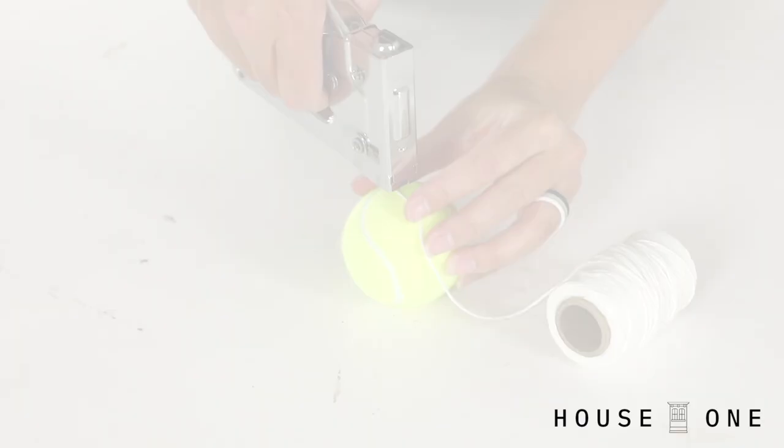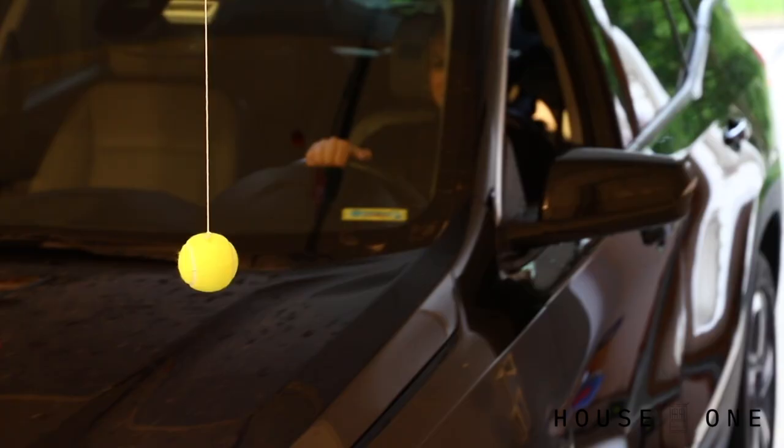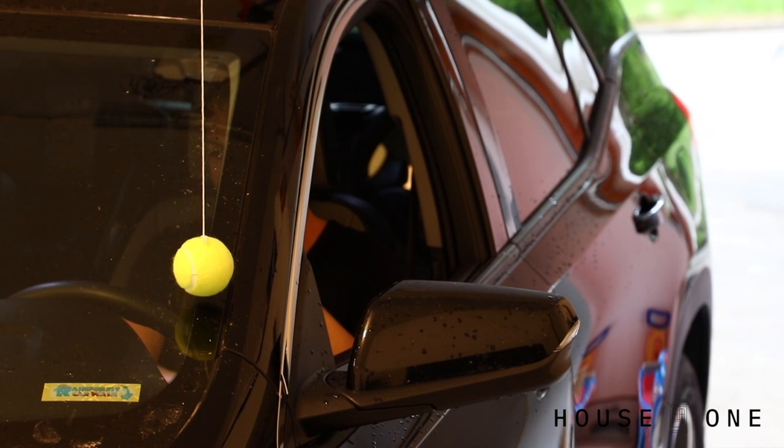Install a parking guide. Staple a string to a tennis ball and hang it from the ceiling in your garage so that the ball touches the top left corner of the windshield when your car is properly parked. Now you'll know how far to pull in each time you come home.